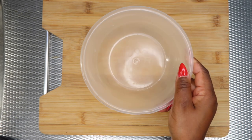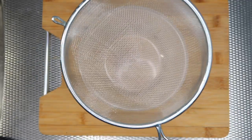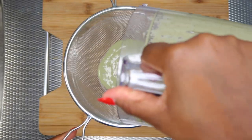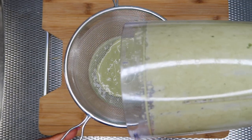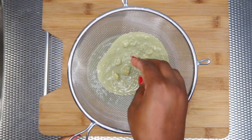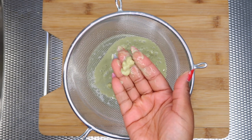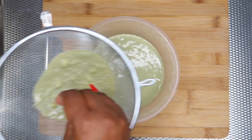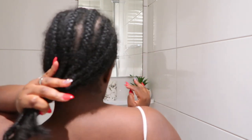After blending, you want to take a bowl and a sifter and pour the mix into the bowl. Make sure that you do use a sifter, or else you're gonna get little banana pieces stuck in your hair and it's gonna be a hassle washing them out. Once you sift it, your hair mask is good to go.